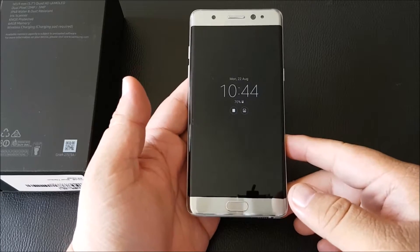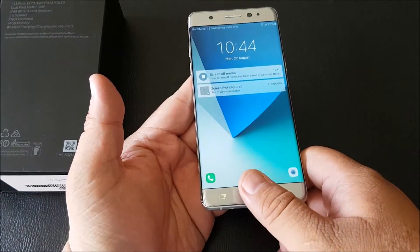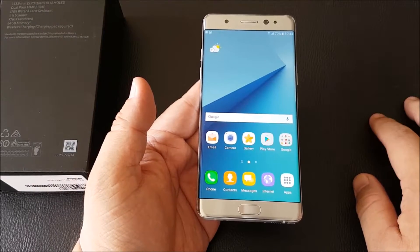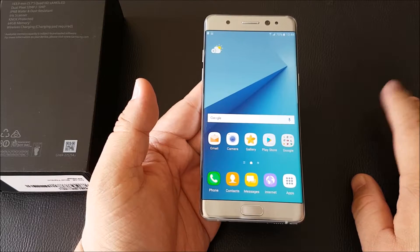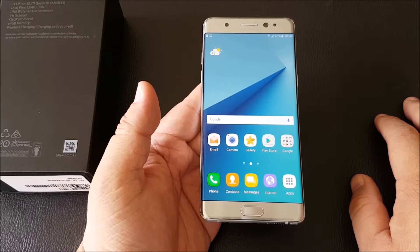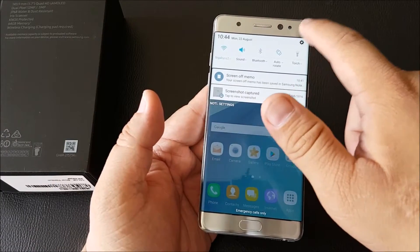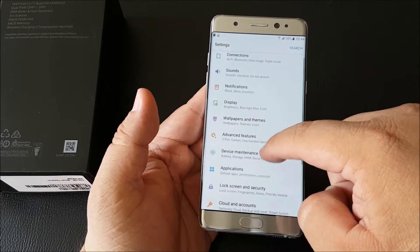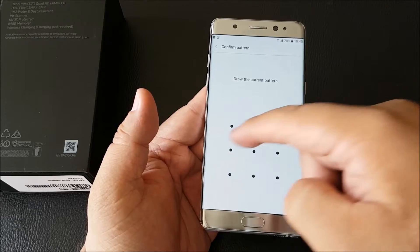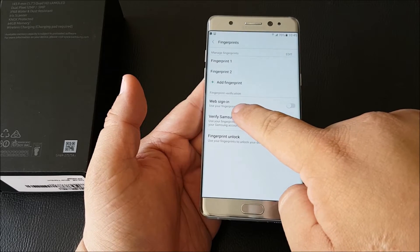Moving on to the fingerprint scanner — you can unlock it using your fingerprint and it's quite fast. Adding to the iris scanner test, I actually tried it with my glasses on and it works, though I have to open my eyes a bit wider. Both the fingerprint and iris scanner can also be used to sign in to apps, not just to unlock the phone.